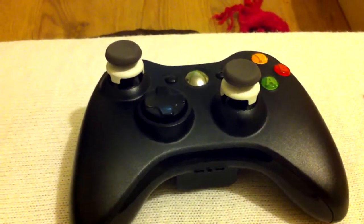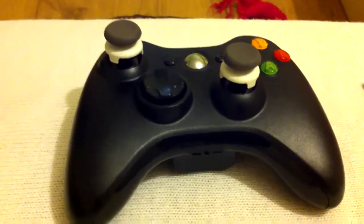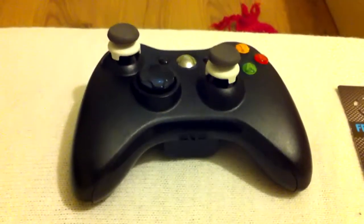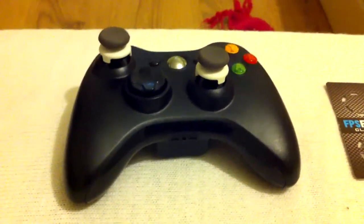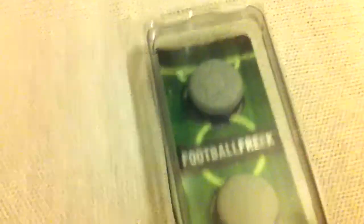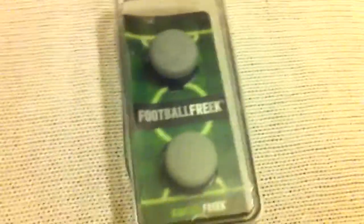They're very, very good. I can't believe how good these are just for the price. Cheers guys, I've been Flamunio, these have been the Kontrol Freeks — FPS Freeks and Football Freeks. Go over to their website and buy yourself some.